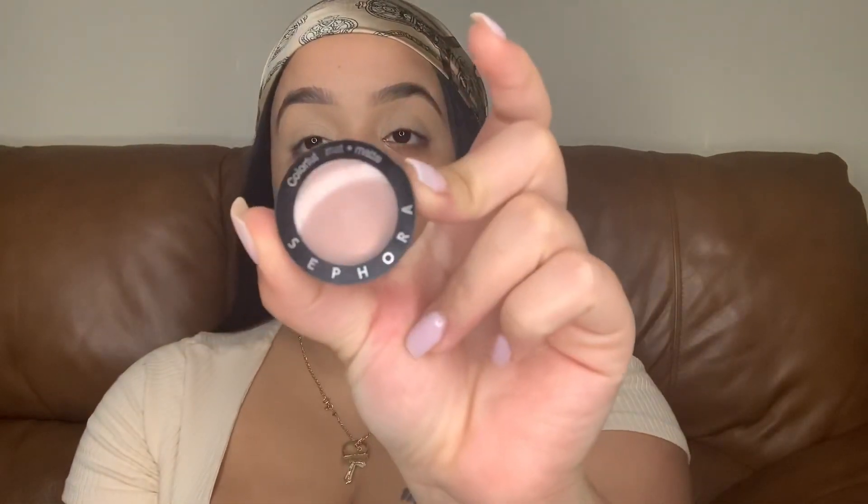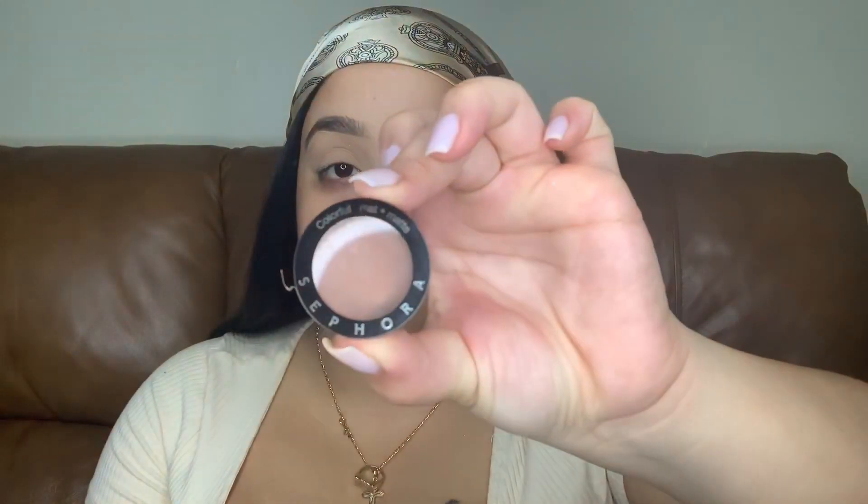For today's eyeshadow look I'm only going to be using three colors by Sephora. The first color is number 351 Golden Marshmallow from the Sephora Colorful Matte collection. Taking one of my fluffy brushes, I'm placing this all over the entire eyelid — this is your transition color. Then I'm taking Sephora color number 332 in Flawless, and placing that in the cut crease area of the middle and towards the outer area.